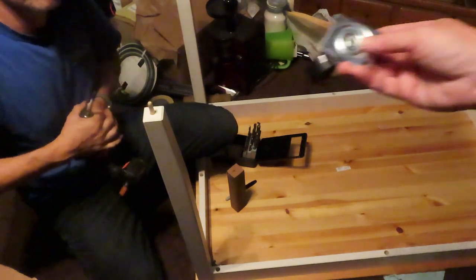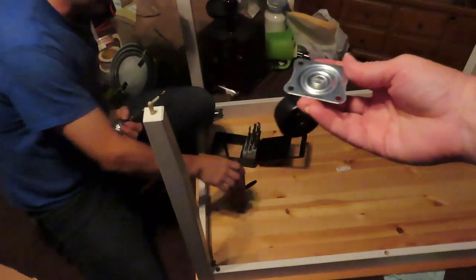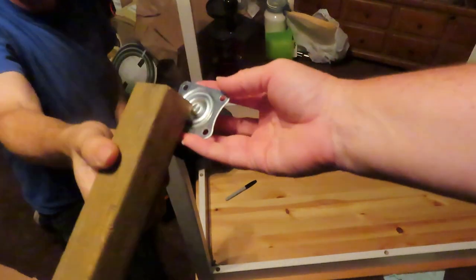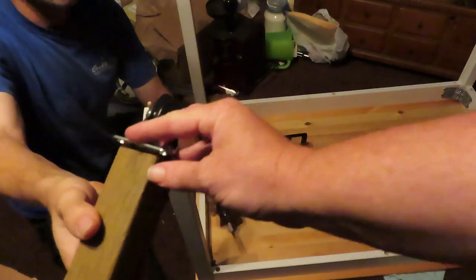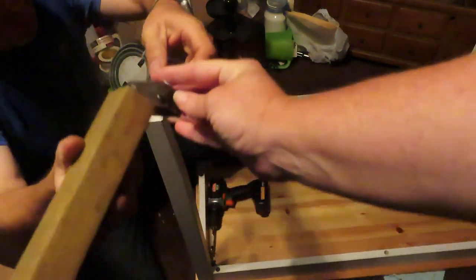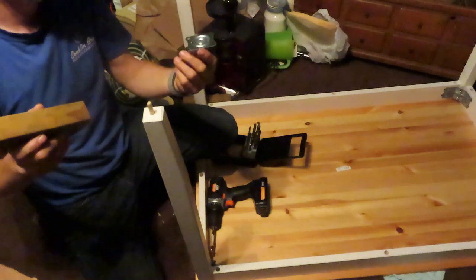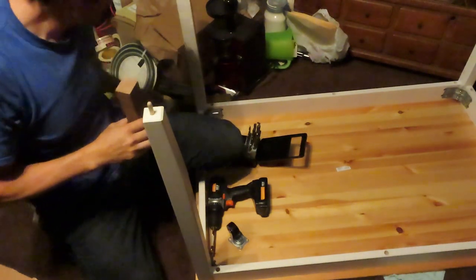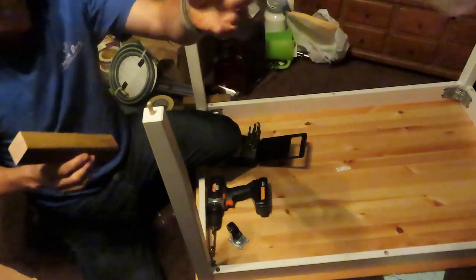Did you measure to see if the casters fit? They kind of fit. They kind of don't. I think we're going to have to add a little piece of wood there. These are my casters. Oh, those are your casters — okay, nevermind. Their casters are here. Do they fit? If you open it, maybe.